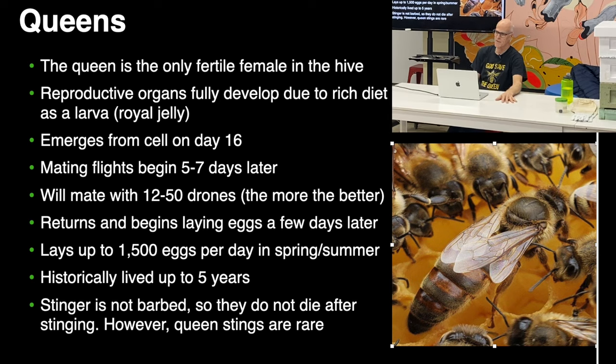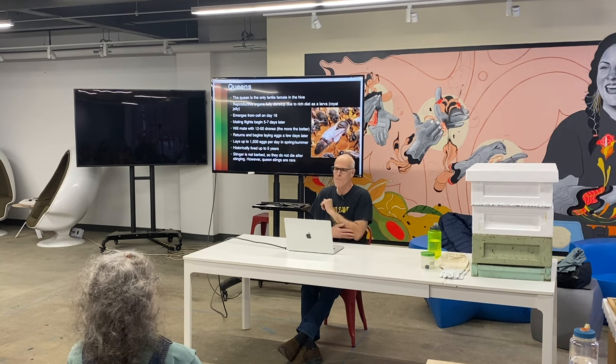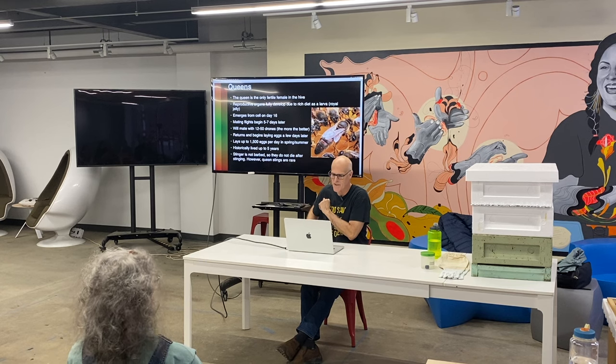They hatch a little sooner than other bees, but their exoskeleton isn't fully formed — it takes about a week for it to harden. They will fly five to seven days later and mate with 12 to 50 drones; the more the better. They return and start laying eggs a few days later. Beekeepers love to argue over how many eggs a queen can lay. The answer is enough — probably around 1,000 eggs a day, though people document up to 2,000.